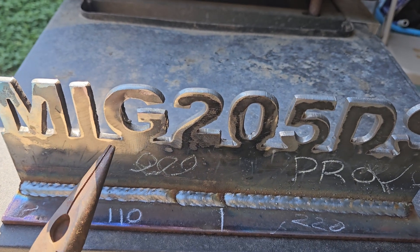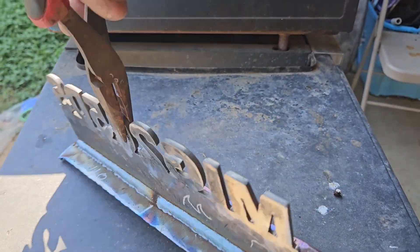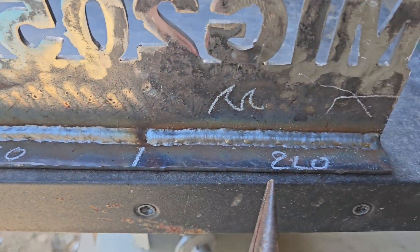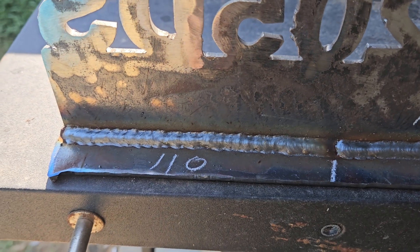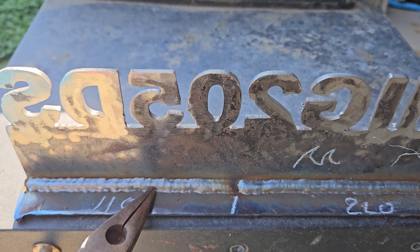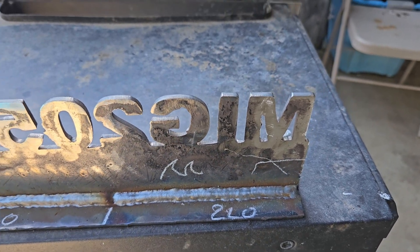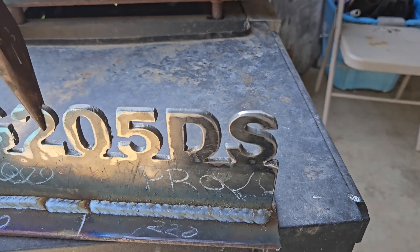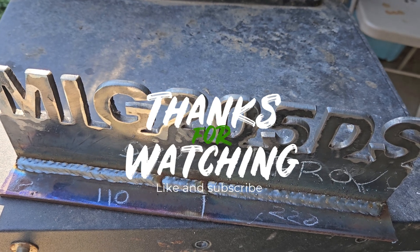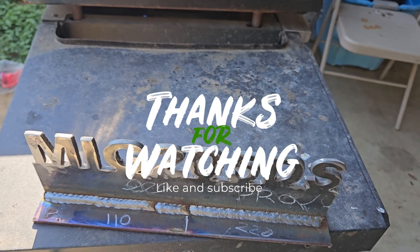Let's flip this over — it's still hot. Once again, the left side is 110 and the right side is 220 volts. You can see the welds look a bit cold here. I could probably slow down a bit; I'm just not used to welding with 110 volts. The 220 looks a lot better, but not quite as good as the other side. Hopefully you enjoyed the video — any questions on the MIG 205 DS Pro or any other welding questions, let me know below. If I can help out I'll post a video. See you on the next one, bye.